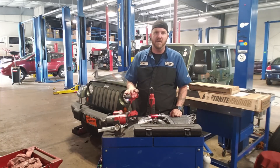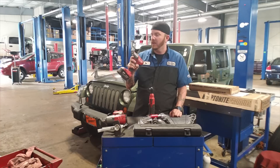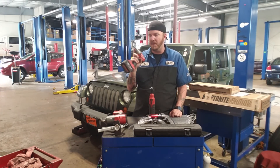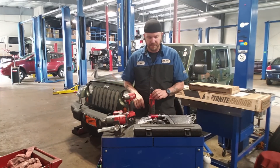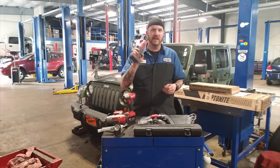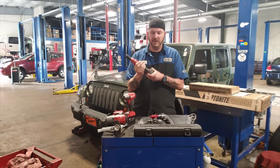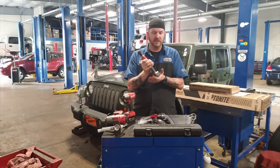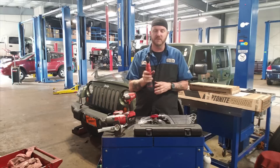I actually picked this one up off the Snap-on truck. He had one on the truck and it wasn't too terribly priced — you can get them for about 260 bucks. I picked mine up a little bit cheaper. Along with that, I finally got my quarter-inch Snap-on 14.4V ratchet. Same old 14.4 battery that goes in everything else. Nice long life on these, real good torque for getting into tight spaces.